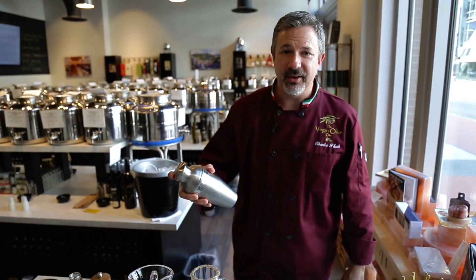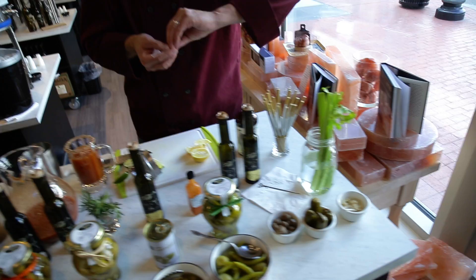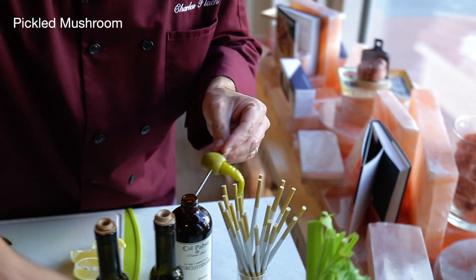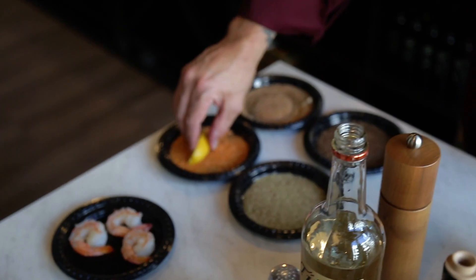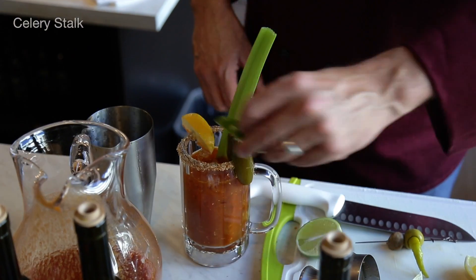Shake it up real good and get all of that oil mixed in. We're going to add a jalapeño pepper because this is a spicy Bloody Mary, a green chili stuffed olive, and a pickled mushroom. We'll garnish with lime and lemon — stick the lemon right in some sriracha salt — then a nice big stalk of celery and lime.